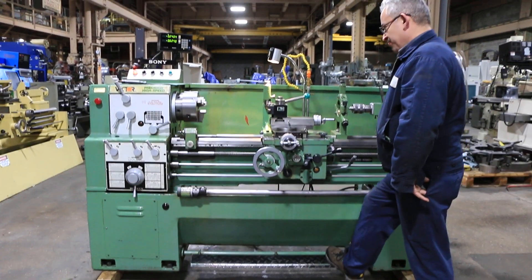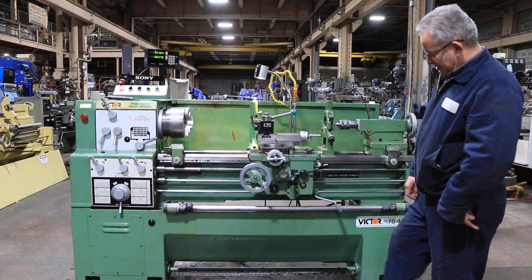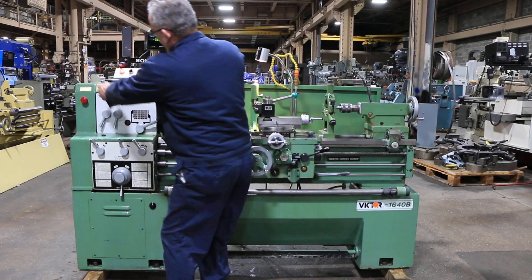Running — the machine has inch and metric threading. That's a foot brake, forward and reverse. Serial number: 5 9 1 0 2 7 6 8.